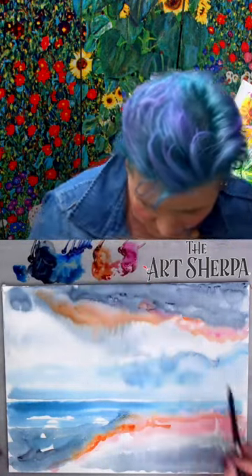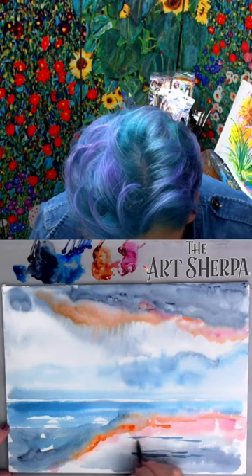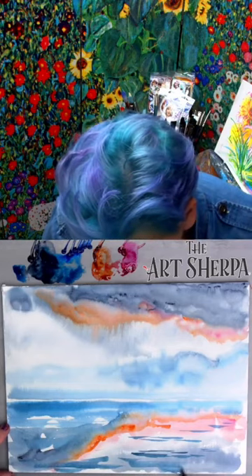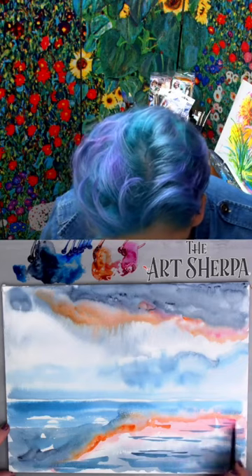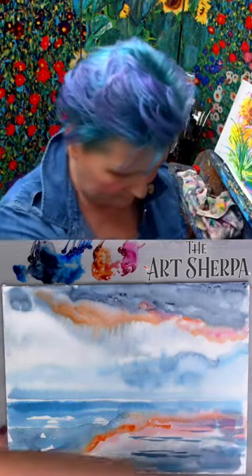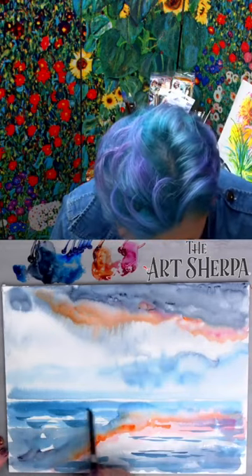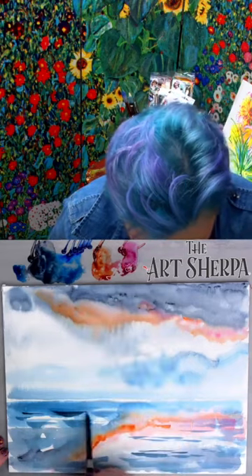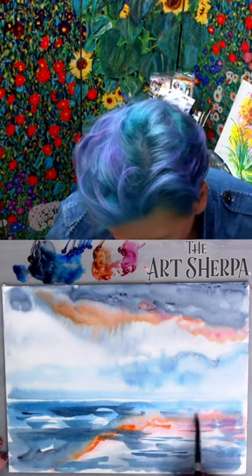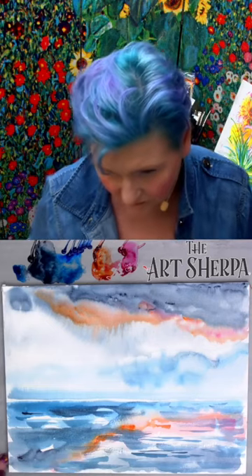I'm going to go ahead and get a little of my darker color and make a little bit horizontal in this dry area. Just from the wet, I'm going to go ahead and do a drop right over the top, like a cone. I can repeat the glazing — dry to wet over here. I have a very nice waterscape.